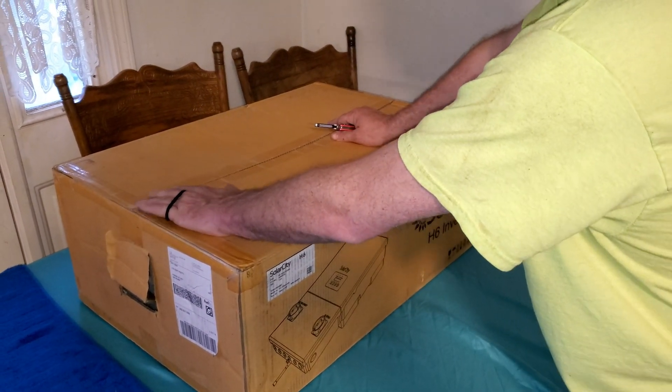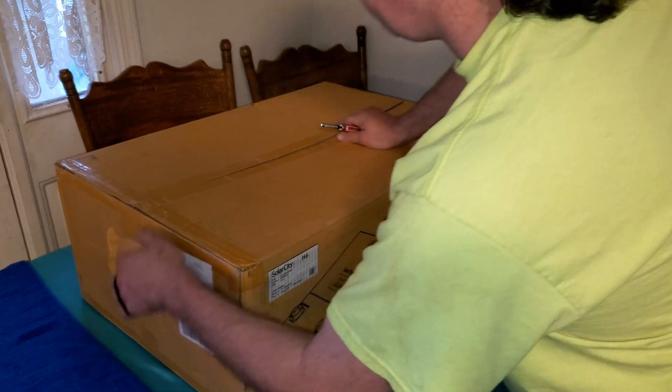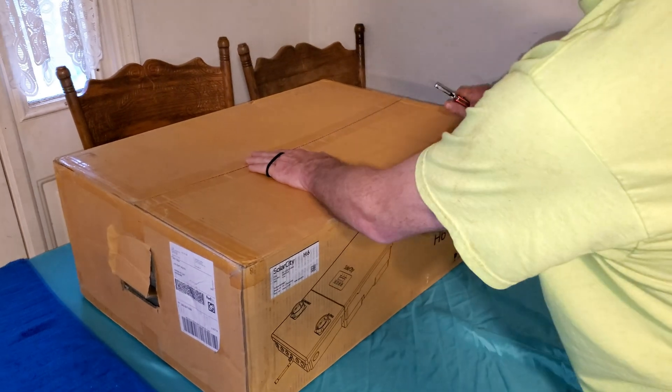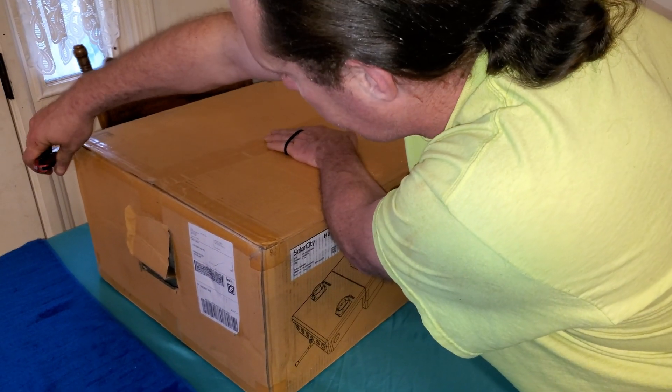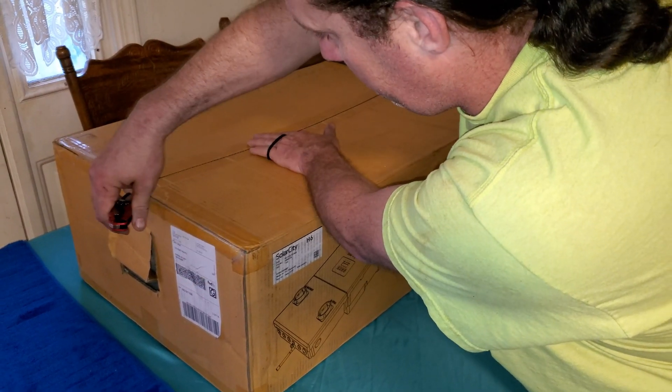Today we received a package from Signature Solar — a Delta 6 kilowatt grid-tie inverter. The package came in slightly damaged as you can see in the video, but we're hoping nothing was lost in shipping.